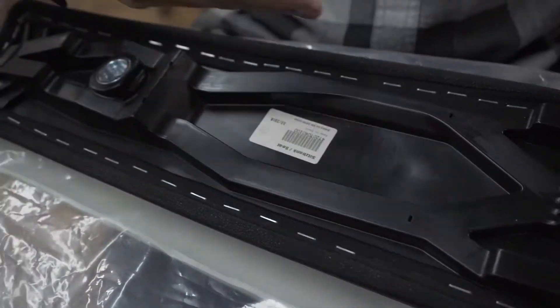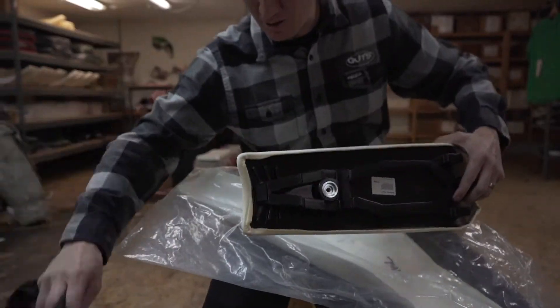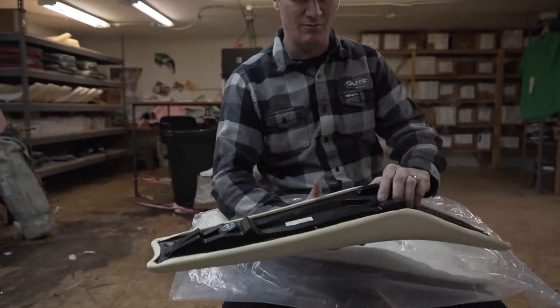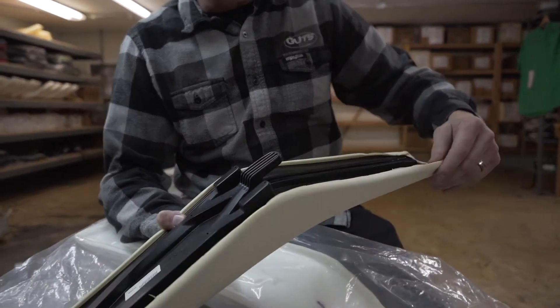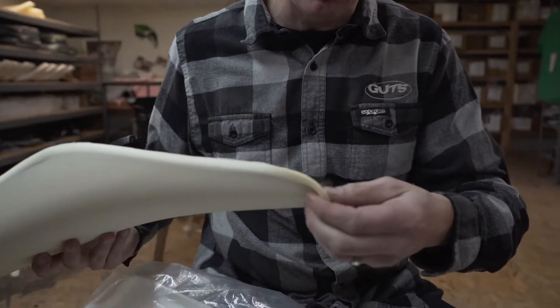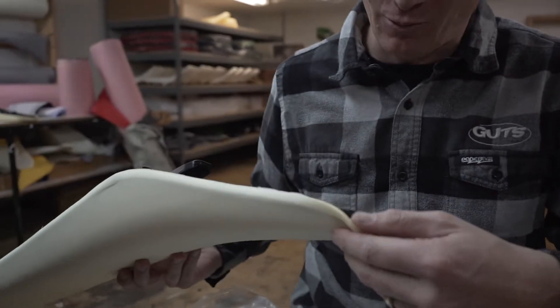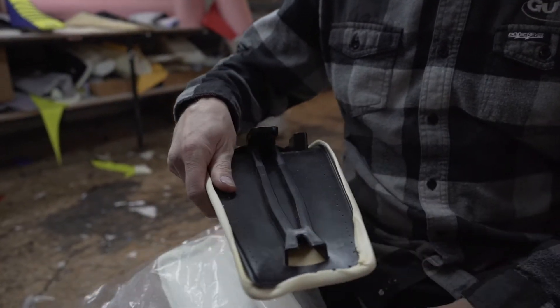You'll go around the whole seat and remove all the staples to get your stock seat cover off. Now we have the stock cover off and the stock seat foam exposed. This is a brand new bike that's never been ridden, so the foam is going to be glued really well. When you're taking it off, peel it like you would stickers off plastic — don't just grab it and rip it because it'll damage it.